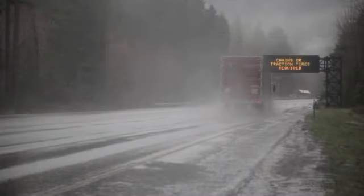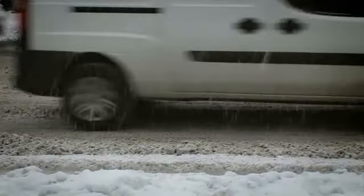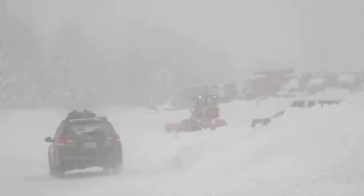Winter is here. Winter traction tires are specifically designed to provide your vehicle with extra traction, braking, and handling that you'll need to confidently drive on snow and ice.